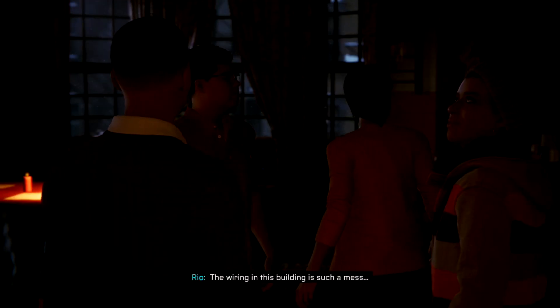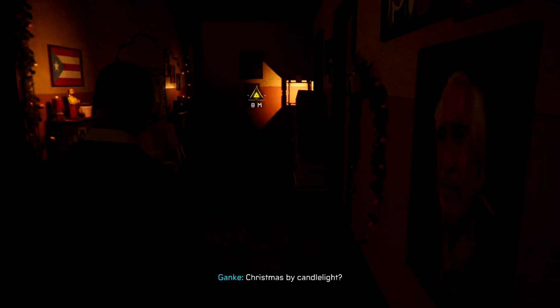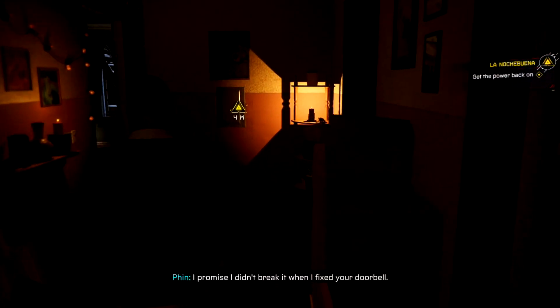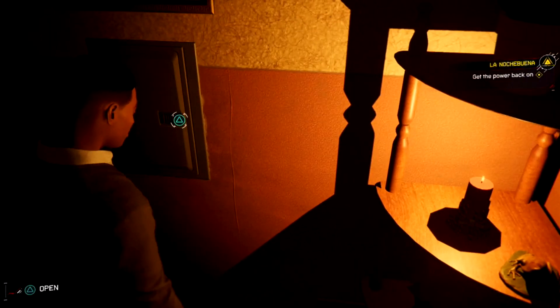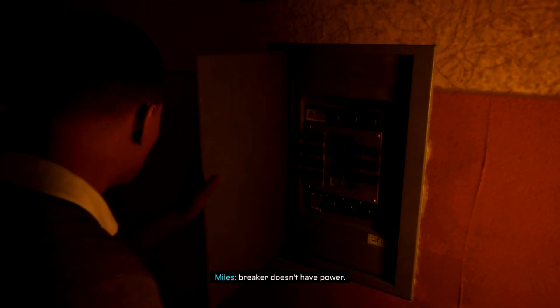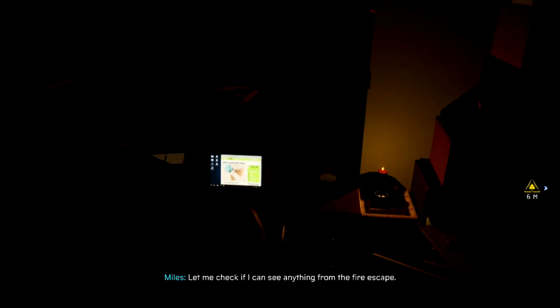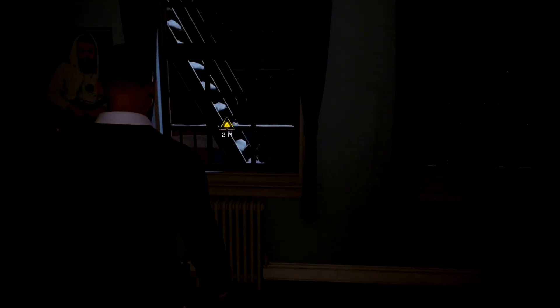Energy converter. The wiring in this building is such a mess — I'll check the circuit breaker. Gracias. Christmas by candlelight? I promise I didn't break it when I fixed the doorbell. No good — breaker doesn't have power, looks like the whole block's out. Let me check if I can see anything from the fire escape. Okay honey, but be safe.